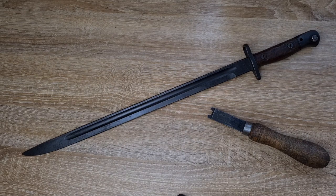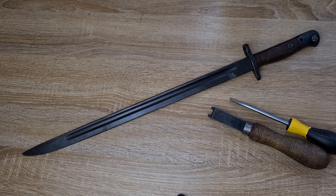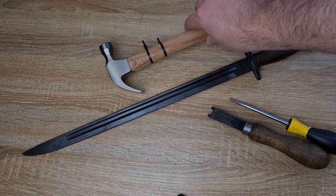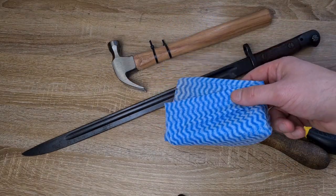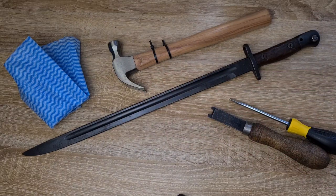I don't know how many bayonets I've got that people have taken power tools to and just absolutely mangled. So please, no grinders, no power drills or anything like that. For disassembly I can also use a hammer and one of these to soften the blow from the hammer.